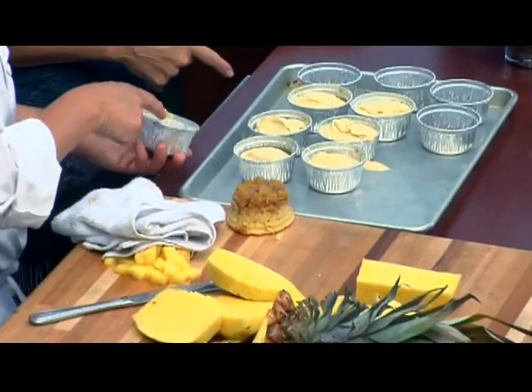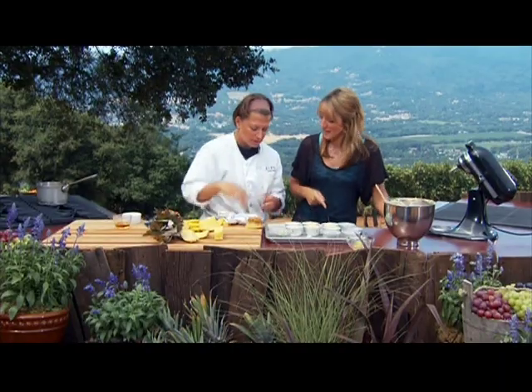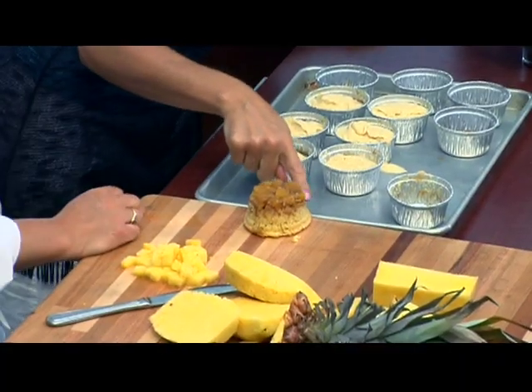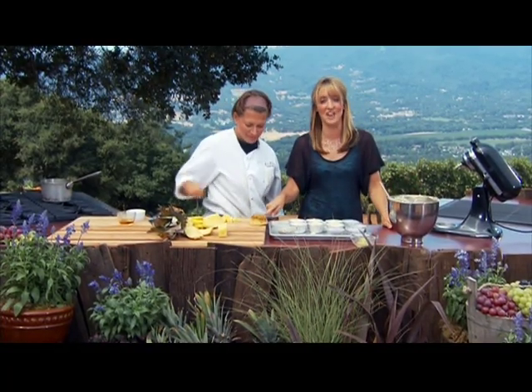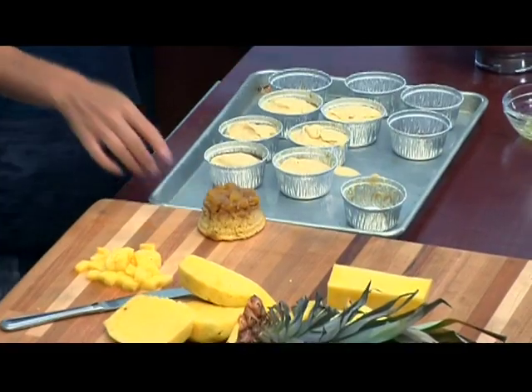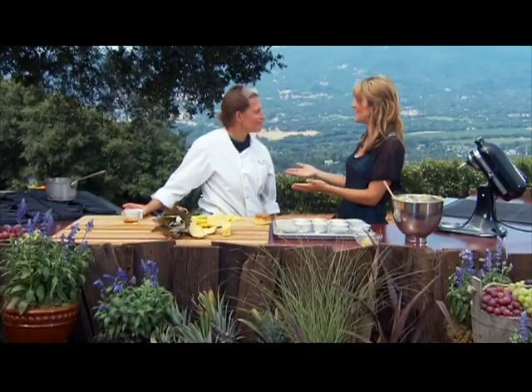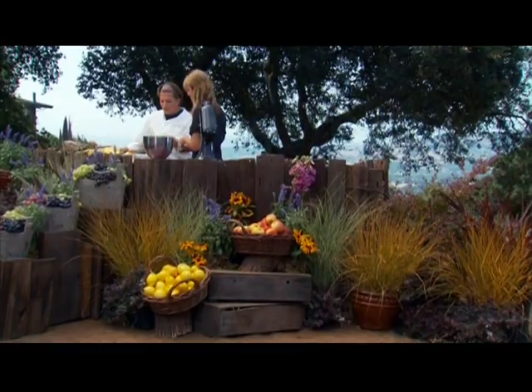If you have any trouble with them sticking, don't worry — just take a little spoon and spoon the topping back on top. Look at the pineapple and caramel. To recap: you can substitute any fresh fruit you like, use the caramel in many ways, and make the batter from scratch or use a box mix for a fast and easy version.